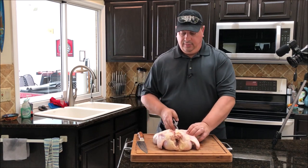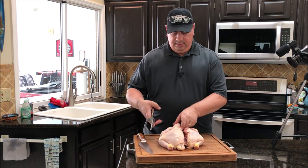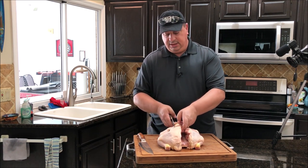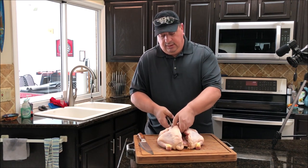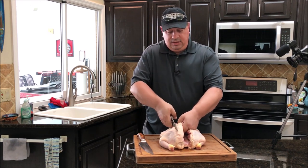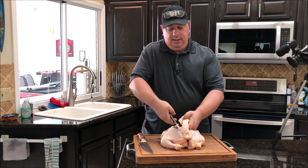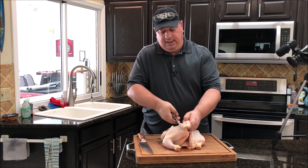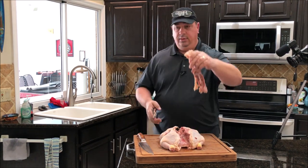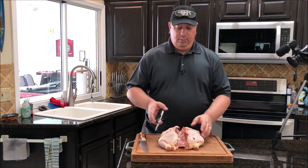Then you can do it from the other side — I usually turn my chicken around when I do the other side because I like having the spine on the same side both ways. I grab the neck and hold it up for a little more leverage, and just go right along that spine again. It gets a little tough when you get down by the thigh bone, but once you get through that, you just remove the backbone. You can either throw it in the garbage or save it to make stock.